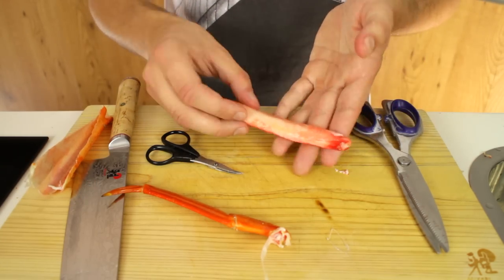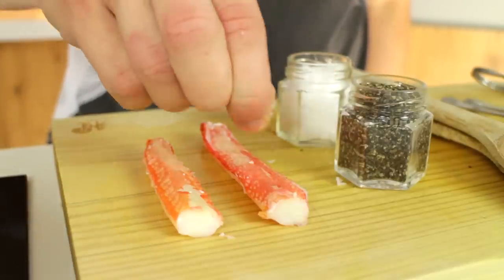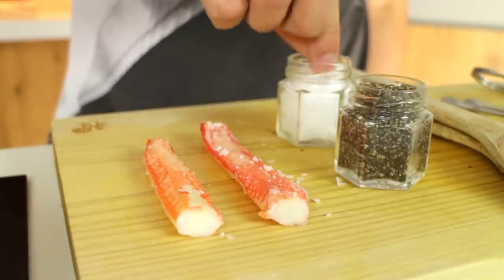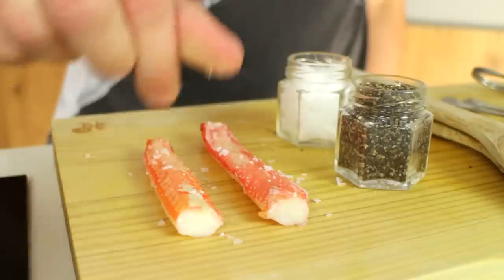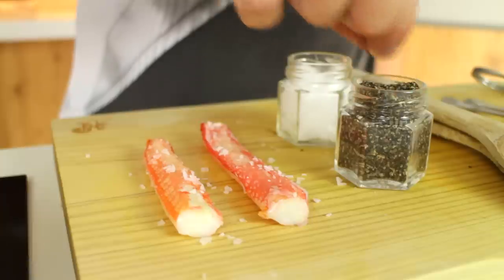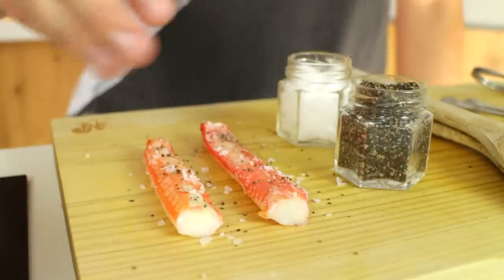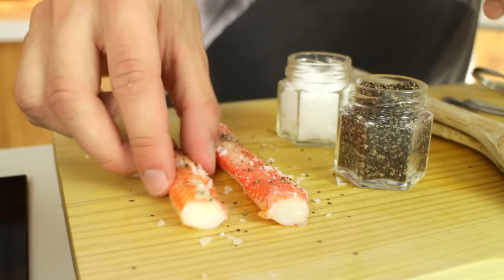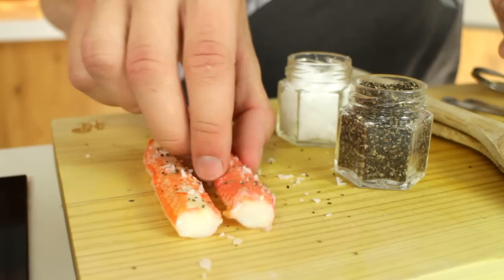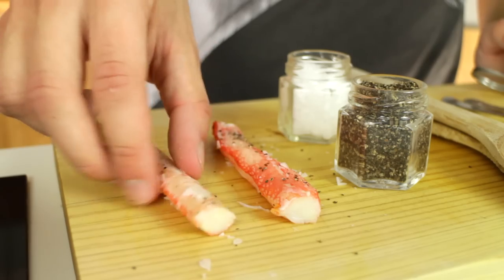Now I'm just going to make another couple and then I'm just going to season it. I'm going to take some sea salt, sprinkle it over, and then a little bit of roughly ground pepper. Just scrape up the rest of the seasoning — no need to season both sides, just roll it around until you get most of it on the crab legs.